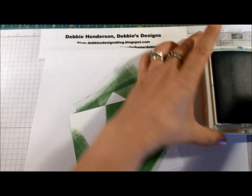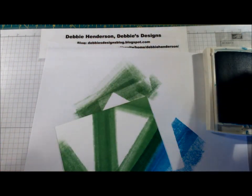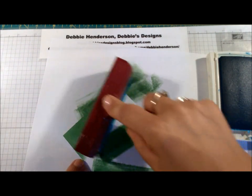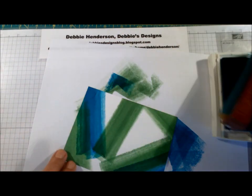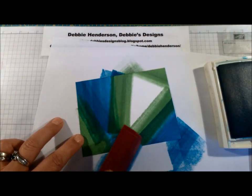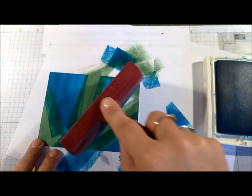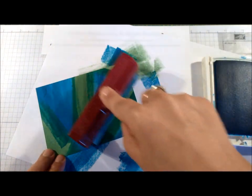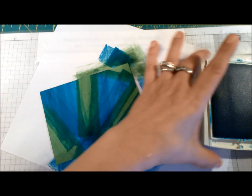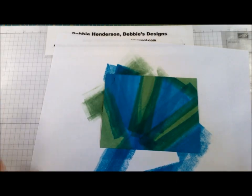Now I'm going to bring in my Tempting Turquoise and again just roll the ink on my brayer. Don't worry about it overlapping on the Wild Wasabi. There — I've added all of my color. It kind of looks like a big mess right now, like a mosaic, but it's going to look really cute when we're done.